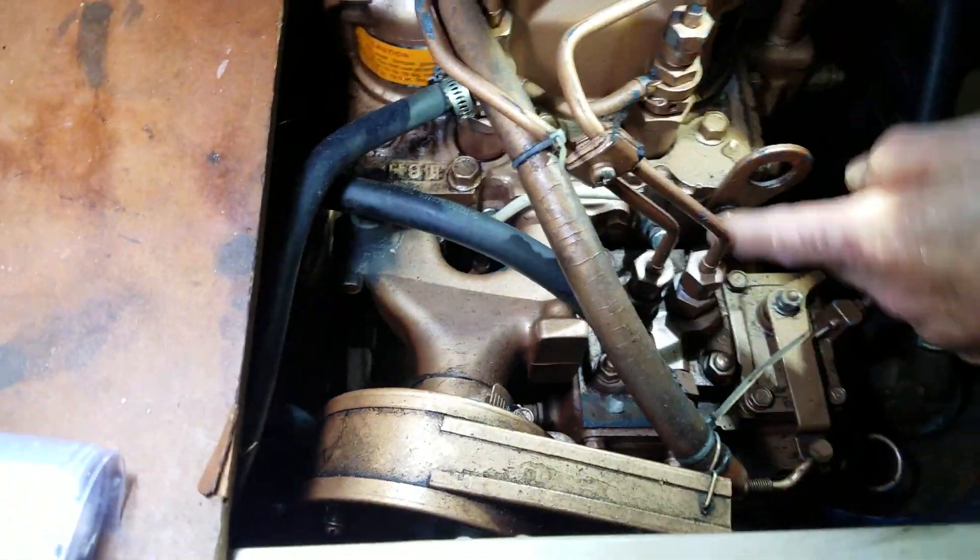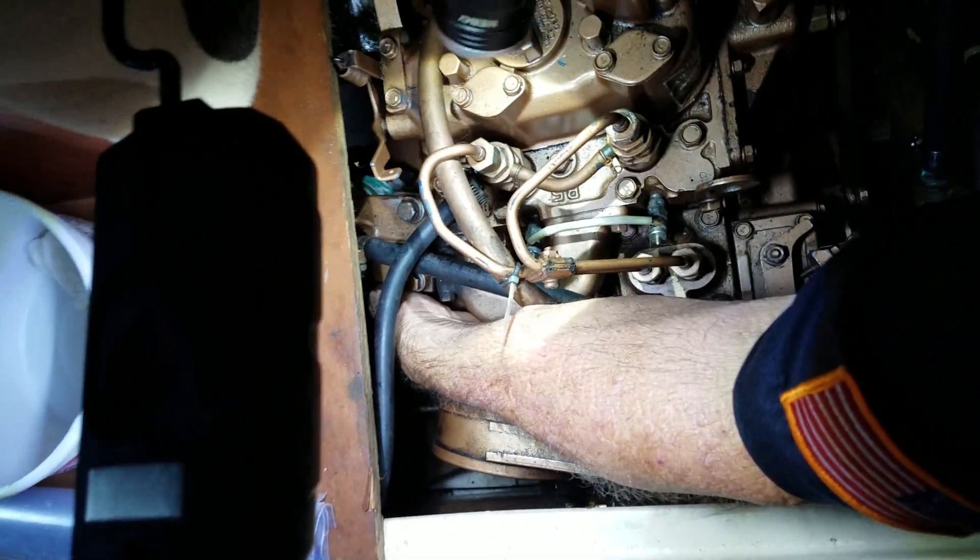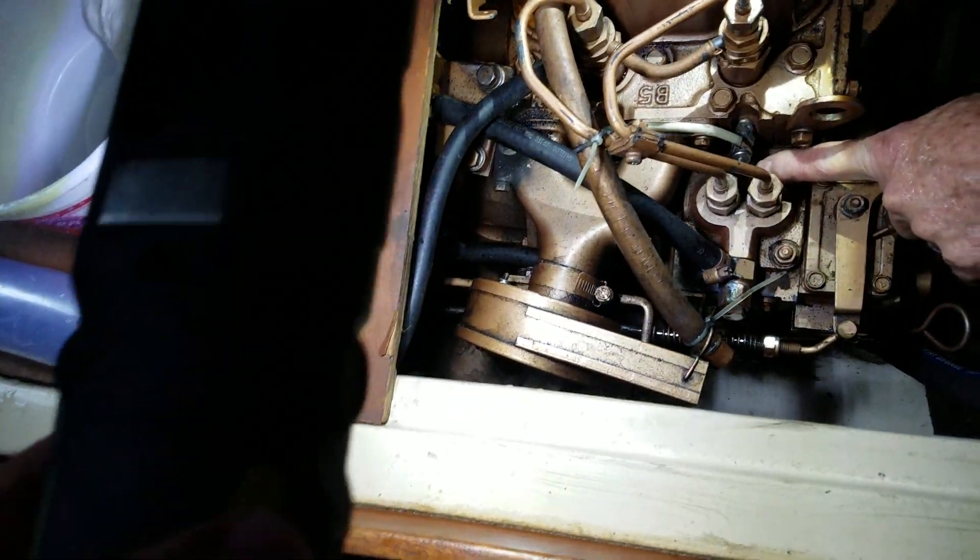The wire feeding these two glow plugs is under here — number 10 wire coming in right here. That goes to this one, and then this just jumpers over to this one. There's no one or two — it's just yes or no.